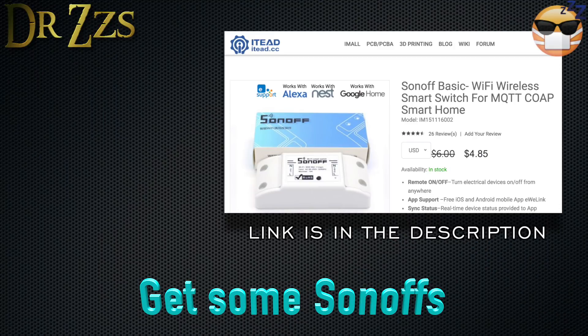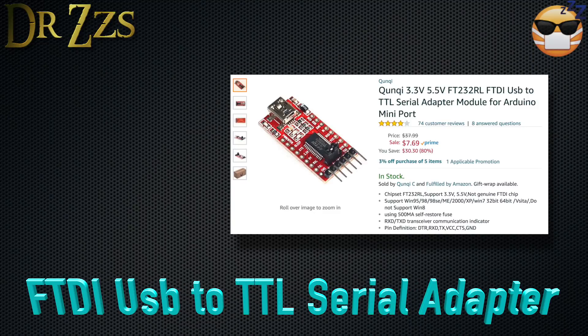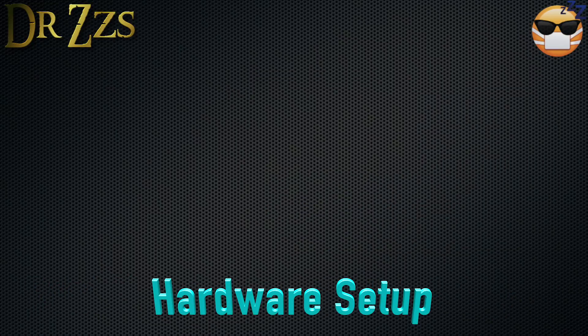Step one is buy some Sonoffs. This is the lowest price I've seen, but if you want to buy a batch, here's a link to a pack of five. You're also going to need one of these USB to serial adapters. This makes it so your computer can connect to your Sonoff and upload the firmware. Now let's take a look at the connections on the Sonoff.